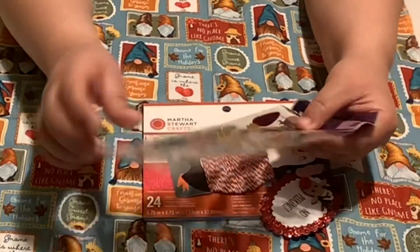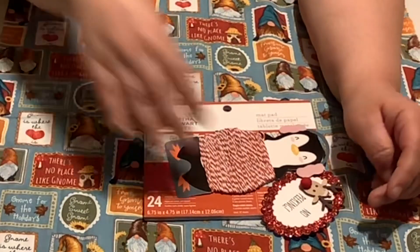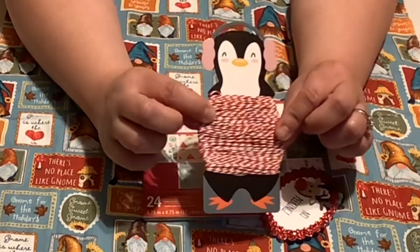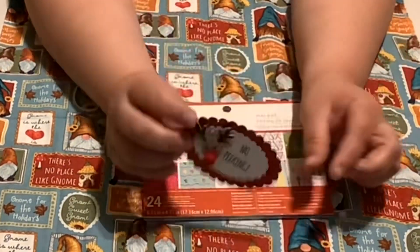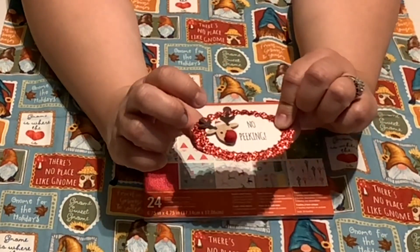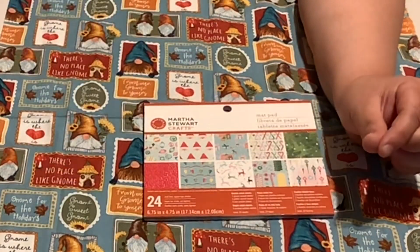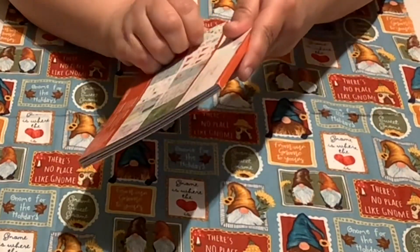She sent me some stickers — check out the ornaments! And it's a penguin with some twine — what a cool idea! Thank you for my ornaments. And look at this: 'No peeking.' That is cute! I saw these at Hobby Lobby — such a cute idea. And Martha Stewart crafts — she sent me some paper too!